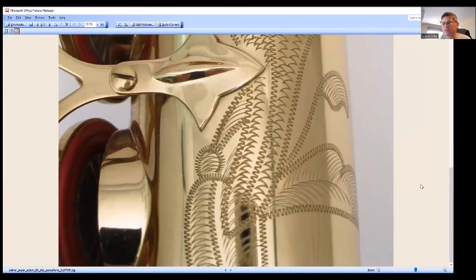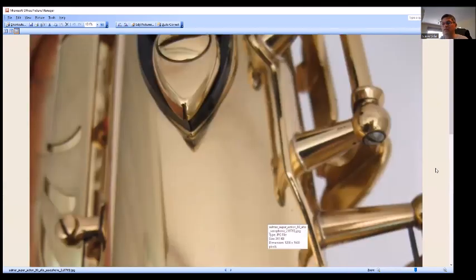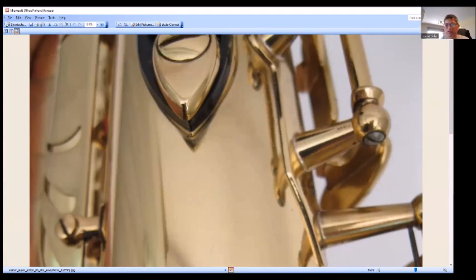The later 7s didn't have any engraving, but the SuperAction 80 brought about engraving again. For the most part it looks just like a 7 — three-point bell brace, a large rib for the body part, a large rib for the bell part, some large ribs here, and the right-hand table keys' posts are on a larger rib also, just like the 7.